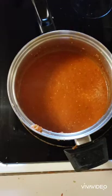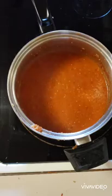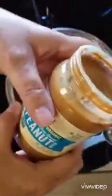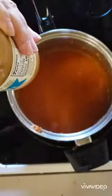Now to that I'm going to add two tablespoons of peanut butter — smooth peanut butter. I just use natural peanut butter because there's no added sugar.